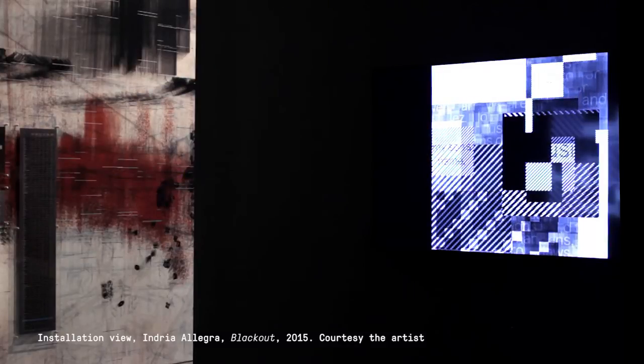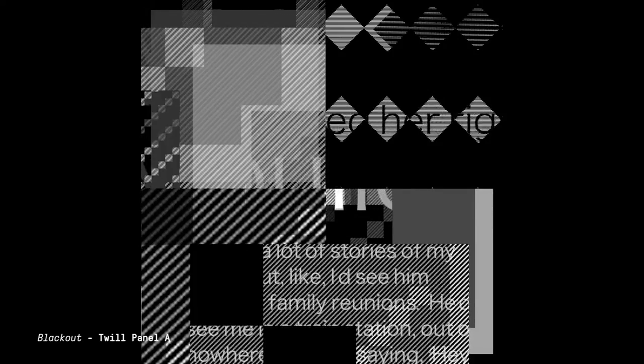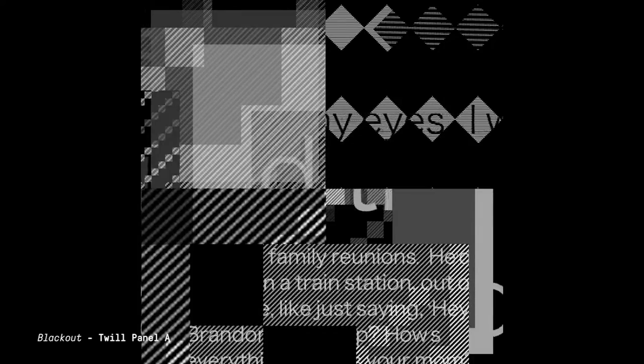The twill began to act as a redactive device, or as a censoring device. So when you're looking at the work, you see that the text is actually obscured in many places by the structure of the police uniform fabric. And for me that was so profound — that even literally encoded in the structure of the fabric was a censorship device.